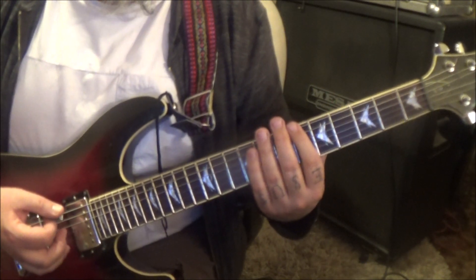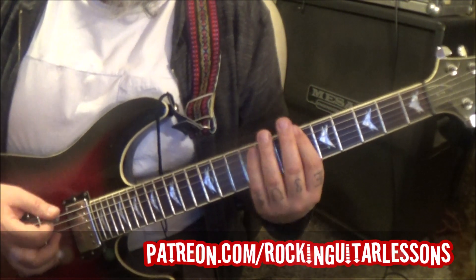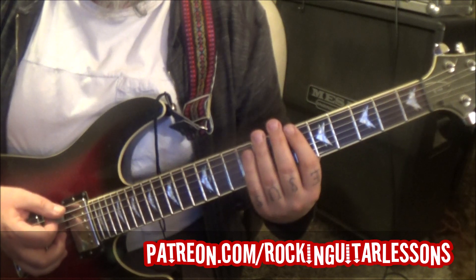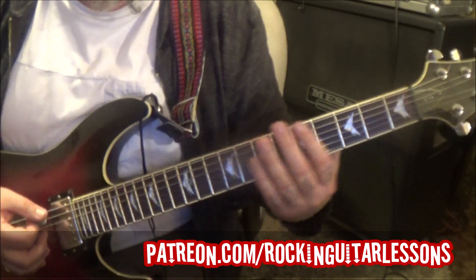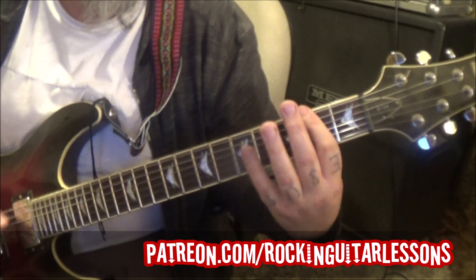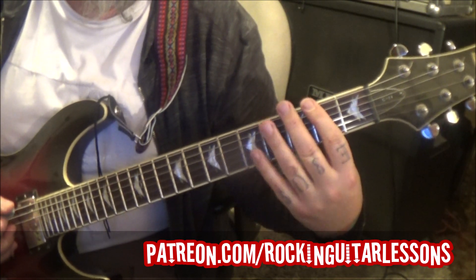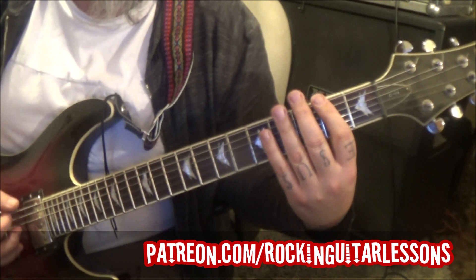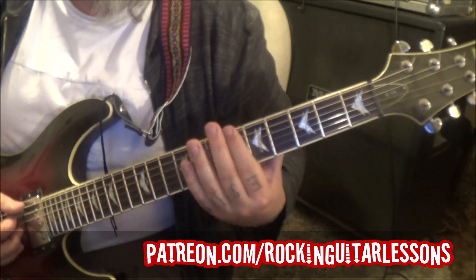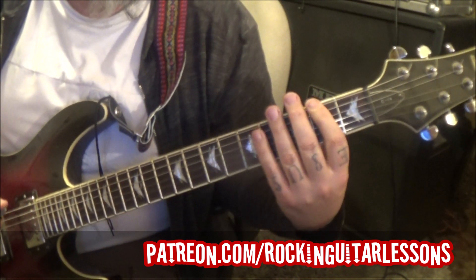Then opens to 6 E A. Start it over — open E A. Then the quick 2 palm mutes. The ending is different: open E A to 2 E A, hammer 3, pull 2. Then palm mute open E A. 6 E A slide to 3, then slide to 2.